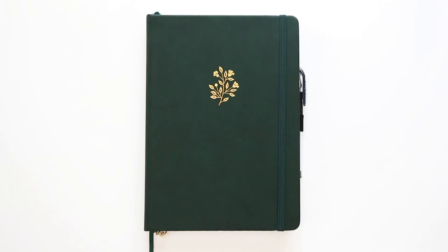Hi everyone! Welcome to today's video. I will be doing a flip through of my 2024 bullet journal setup as well as my January setup. For this year I am using a B5 Archer and Olive dotted journal. Let's go ahead and jump right in.